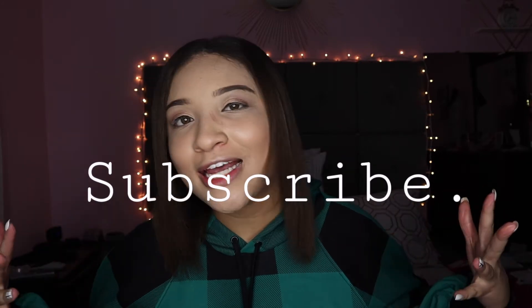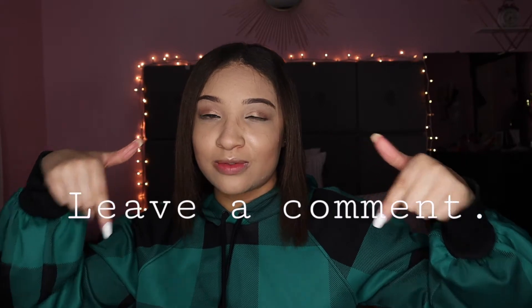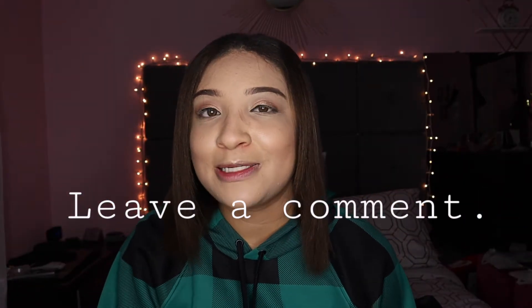Hey everyone, welcome back to my YouTube channel. My name is Chayla for those of you who are new. For today's video I decided to give you guys a 'what's in my work bag' video. I already have a 'what's in my purse' video that I filmed during quarantine, so I will have that video linked down below if you guys want to see that.